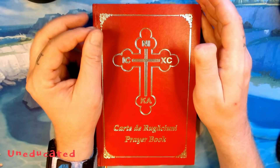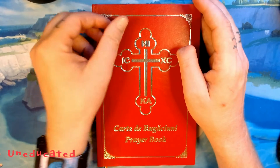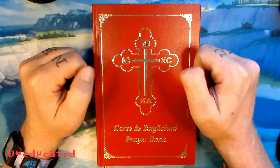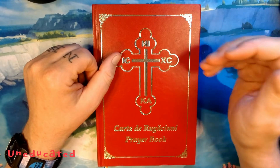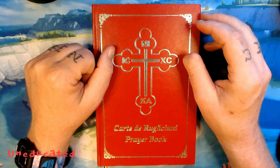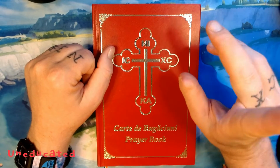Welcome back to Orthodox Review, the most uneducated educational program on the Internet today. I'm your host, The Guy, with one and a half thumbs. And today we have this lovely prayer book from the Romanian Orthodox Metropolis of America under Bucharest — not the OCA.